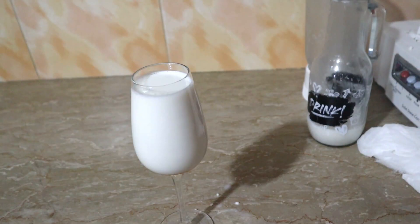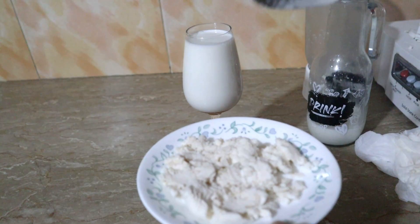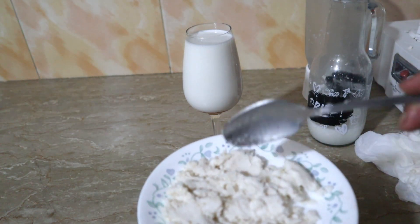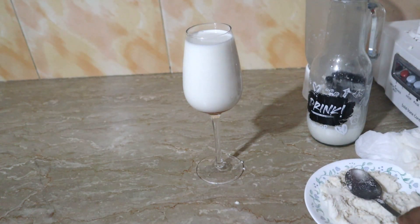You can use it in French toast, omelettes, or drink it plain. You can also use it on your skin. The almond milk is ready.